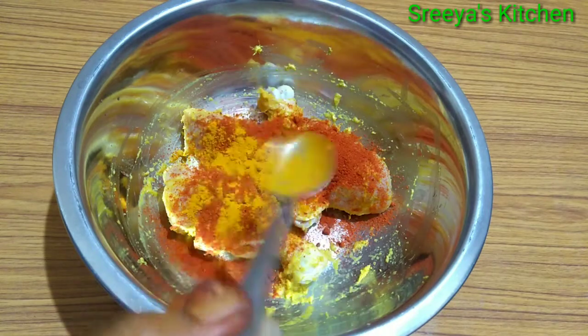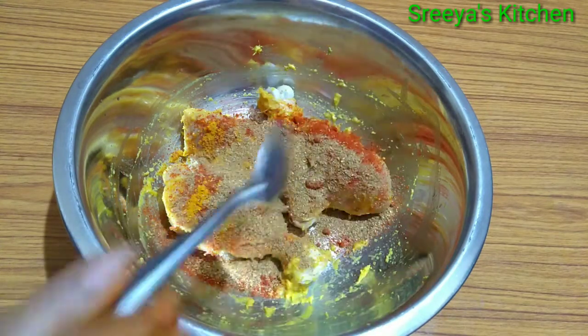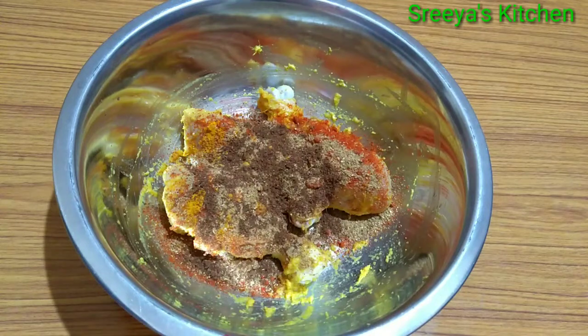Add 1 tablespoon of flour and 2 tablespoons of flour. Add 1 tablespoon of salt and mix.